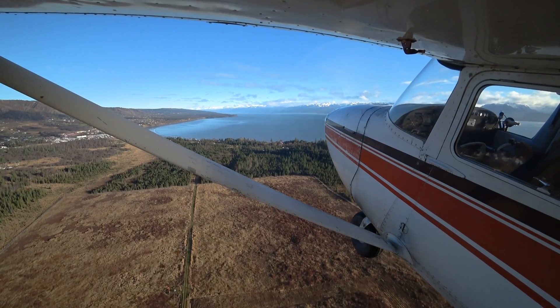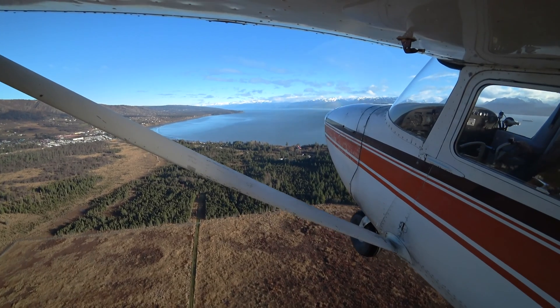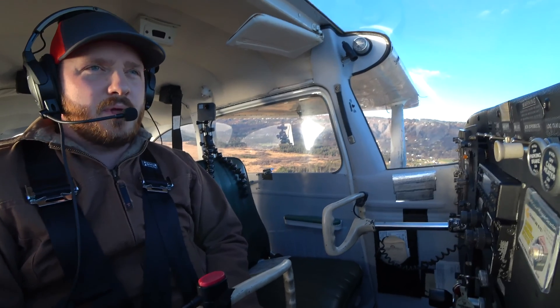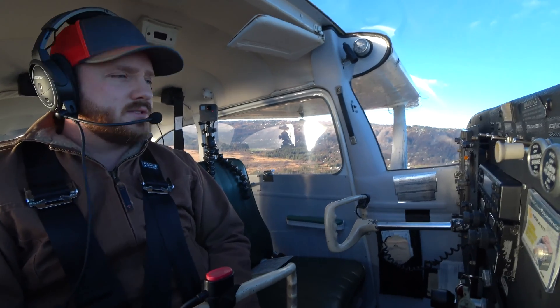So that is a soft field takeoff. I'm going to show this to you guys some other time in a different form. Hope you enjoyed it. If you have any questions, make sure to comment, subscribe, like, and share, and let me know your thoughts.